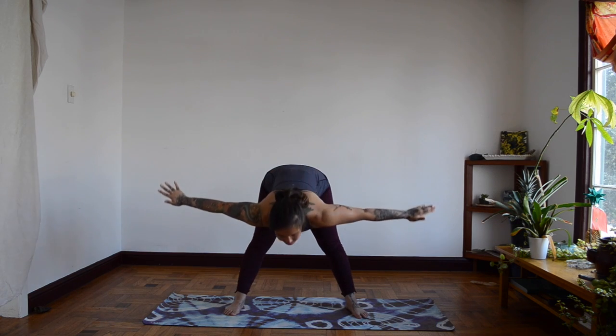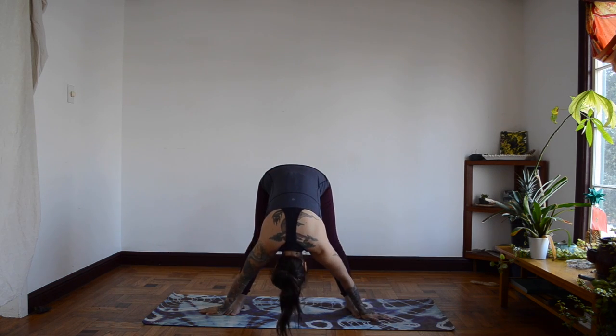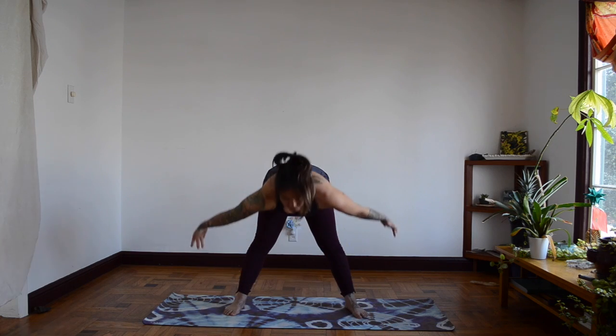This time we're going to breathe in, and when we breathe out we're going to go into Upside Down Gorilla, stretching down. Breathe in, go high. Breathe out, go low.